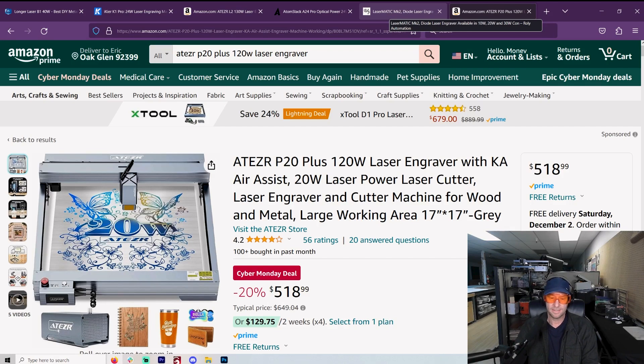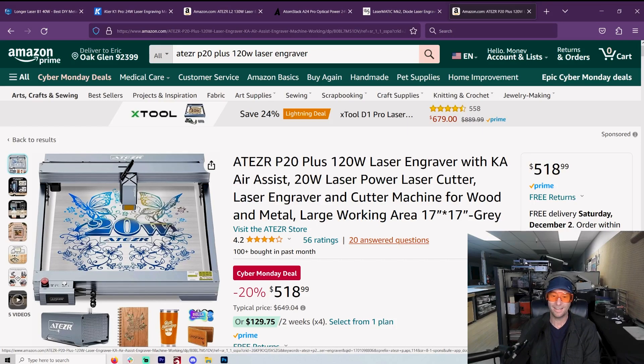All right, so let's go over my picks. This isn't in any order, but I'm going to show you my favorite lasers. First, the Acer P20 Plus. I have never had one of these, but if you've watched Clack Shack or many other channels, you realize this is a workhorse laser — it can do the job. The price is really good right now at $520, and you get a 20-watt laser with a very large working area, larger than most of the others.